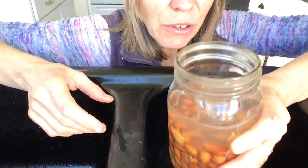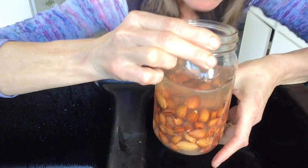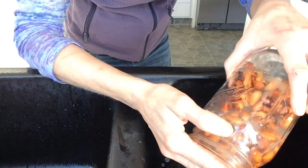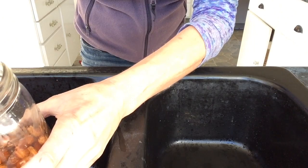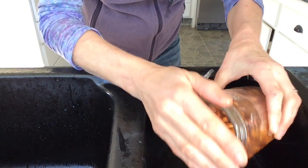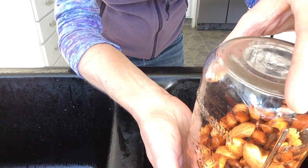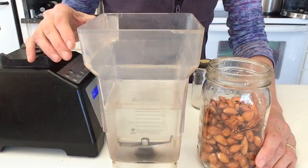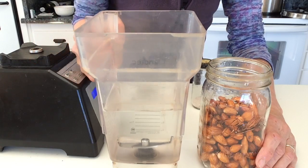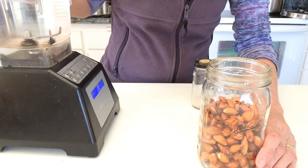I have the soaked almonds here — you can see the water is kind of murky, so I'm going to rinse them one last time. Then I put three and a quarter cups of water in the blender.